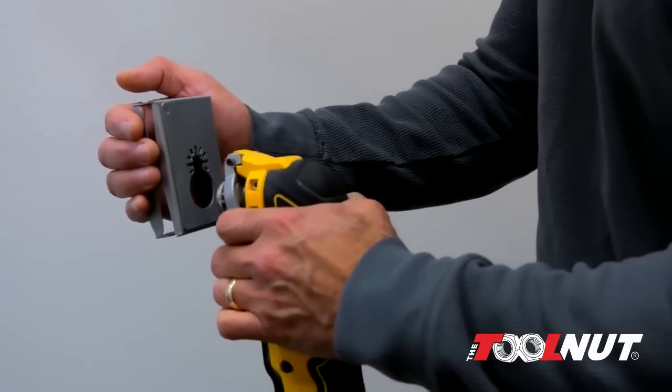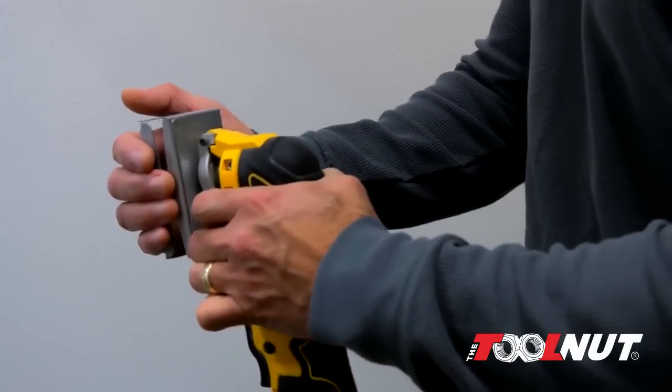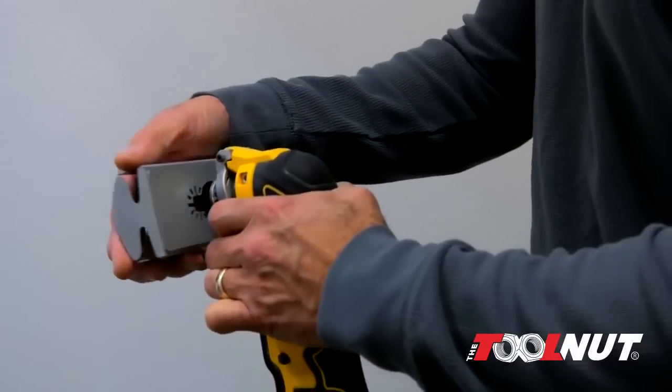Qubit is easily attached and can be rotated a full 360 degrees, locking in 30 degree increments.